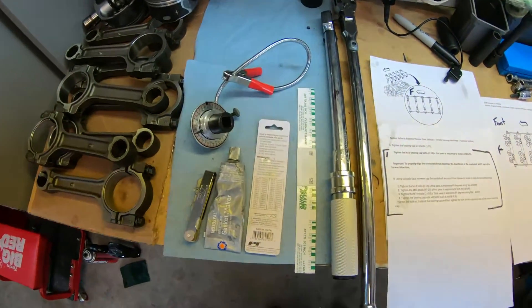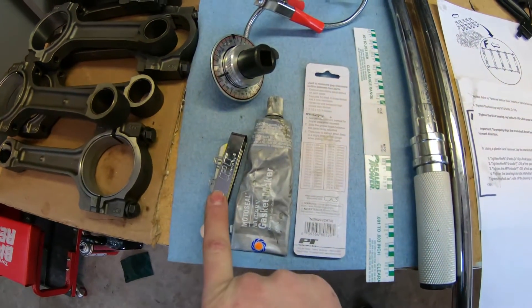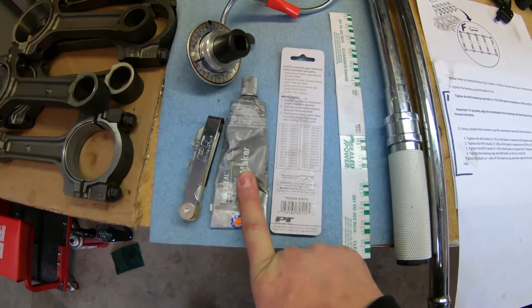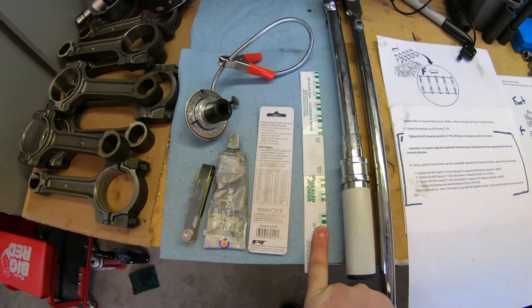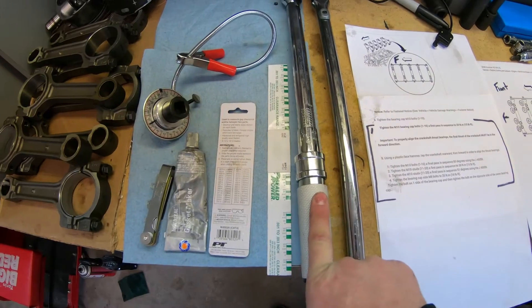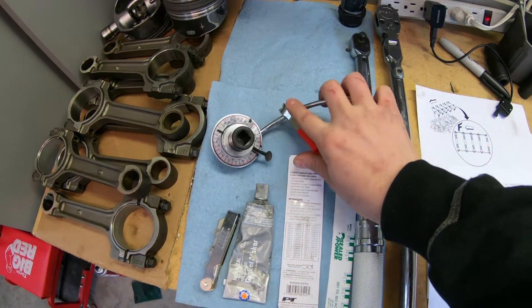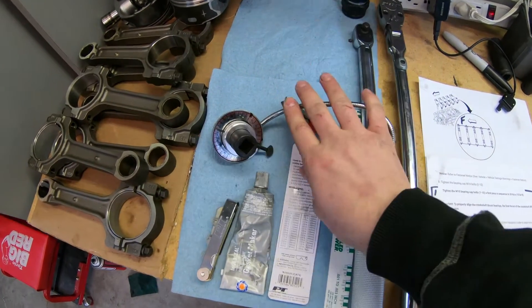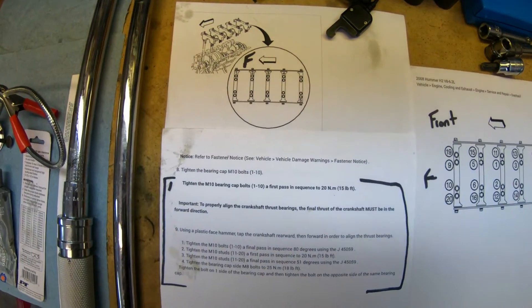Before we get started, some of the basic stuff you're going to need to do this job effectively: a set of feeler gauges, a little bit of silicone, some plastigage to make sure you have the right bearing clearances, a decent torque wrench, and also a decent angle or degree gauge. That's just some of the basic stuff. Here are some of the specs we're going to be covering.